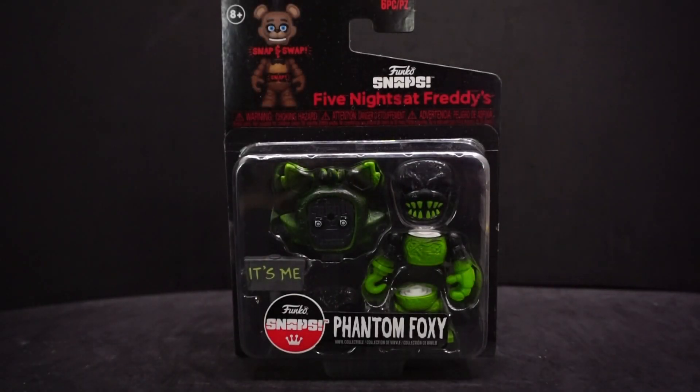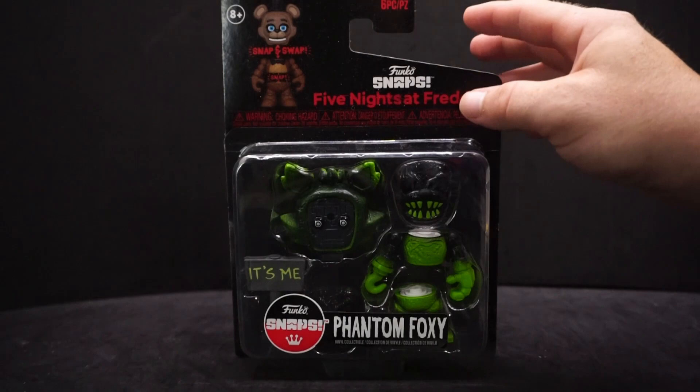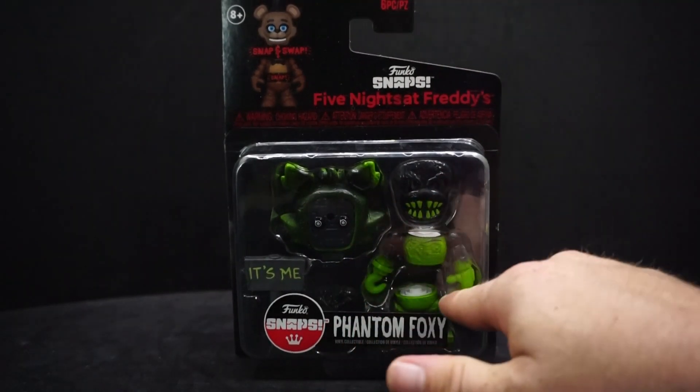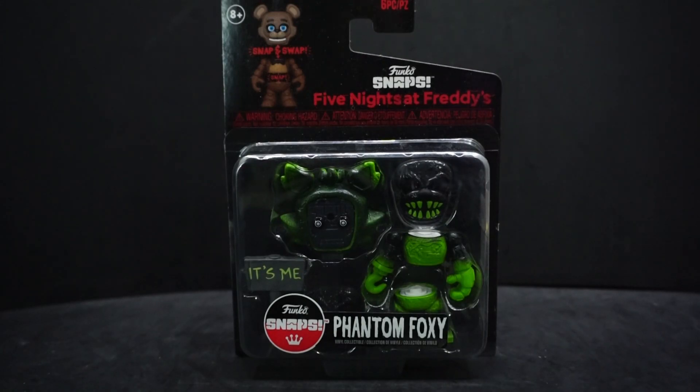Hey everyone, Avril Palo here, and today we're looking at another Funko Snaps figure — this time it's Phantom Foxy from Five Nights at Freddy's. This is actually a Walmart exclusive figure. Usually they would have a little sticker saying Walmart exclusive, but I don't know why it doesn't have it on there, which is kind of weird.